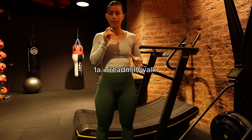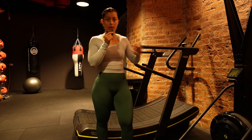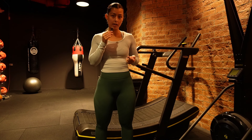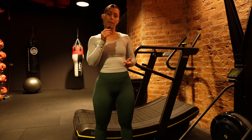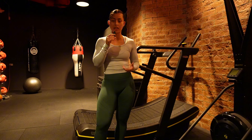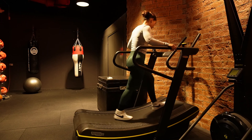Warm-up is super important — something people skip all the time. Make sure we're doing at least five minutes on the treadmill. If you've already walked to the gym, you'll be nicely warmed up. You can up the incline slightly, making sure it's getting your heart rate up and raising your internal body temperature. It's not a squat-specific warm-up, but I like to do this just to get the blood rushing and get in the right mindset. Do between two and five minutes on the treadmill.